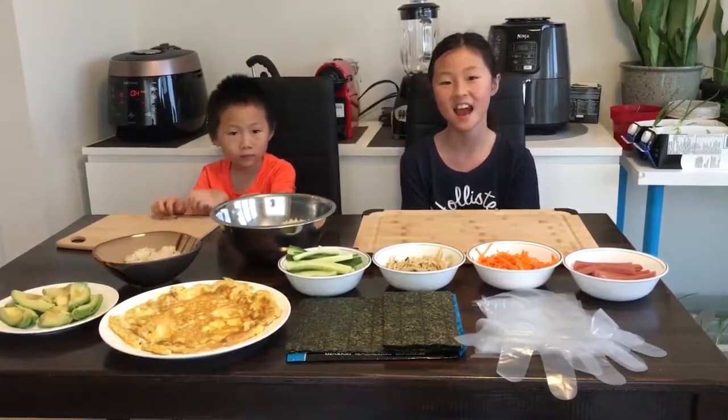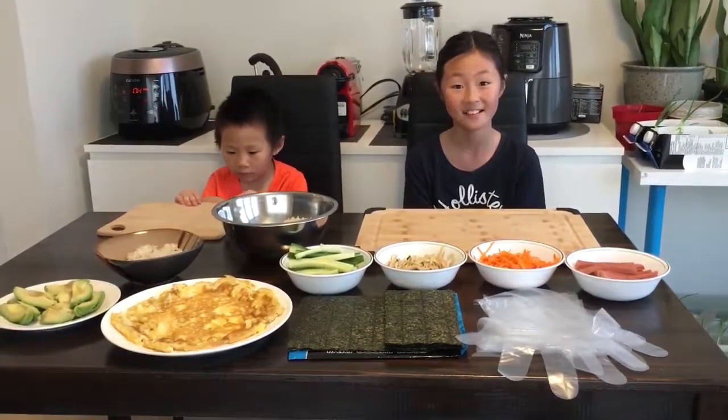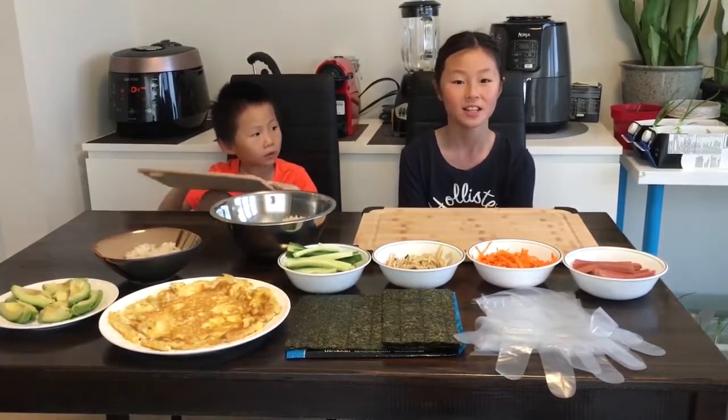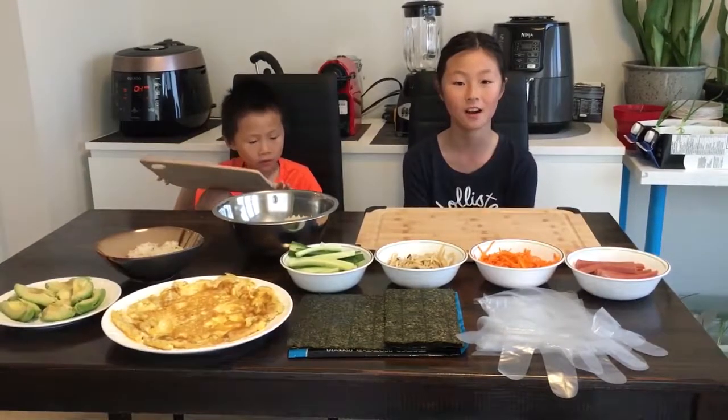Hello! Today I'm going to be showing you how to make kimbap sushi, avocado rolls, and avocado hand rolls.